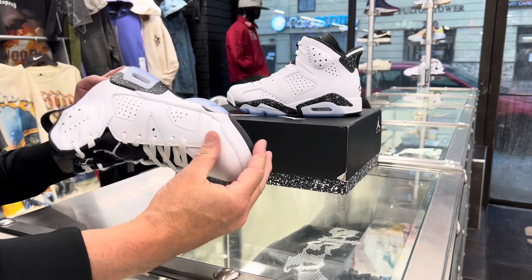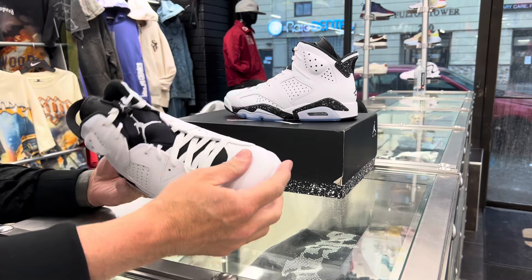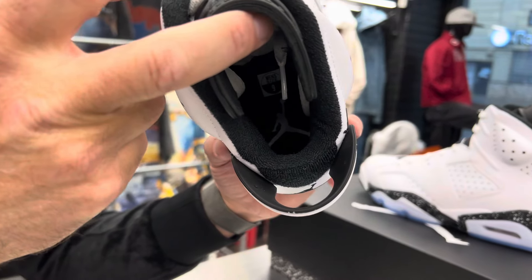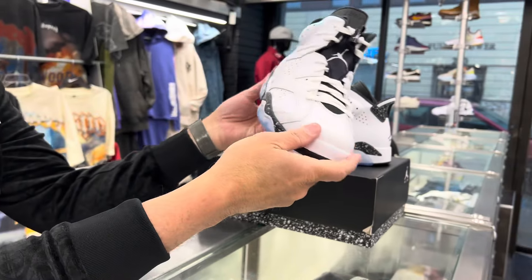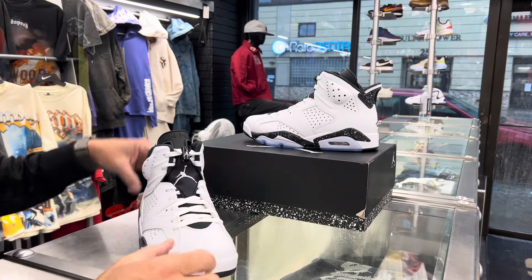On the bottom, they reversed it — the Jumpman that was black went to white, and what was white went to black. You really don't see it that much on the bottom. It's a clean shoe, but it wasn't that much of a reverse. I don't think it should have really been called a Reverse Oreo.